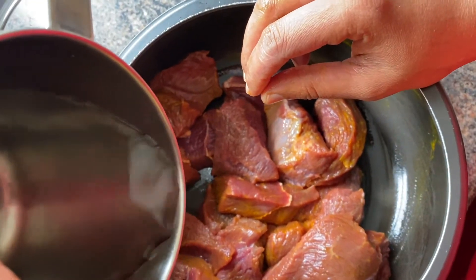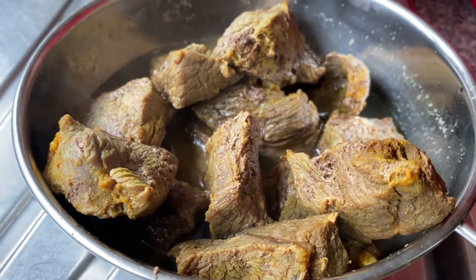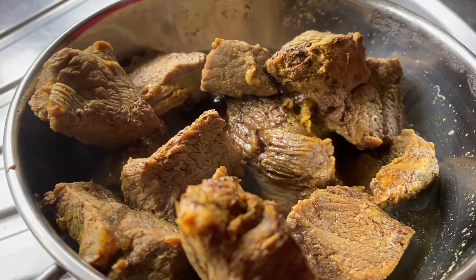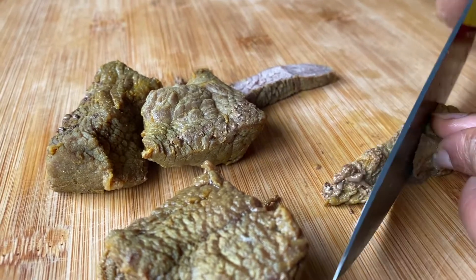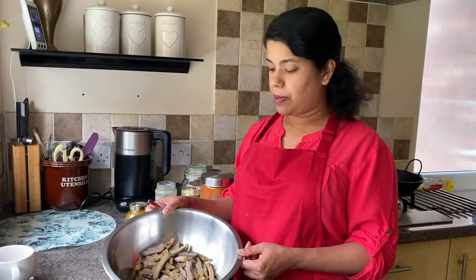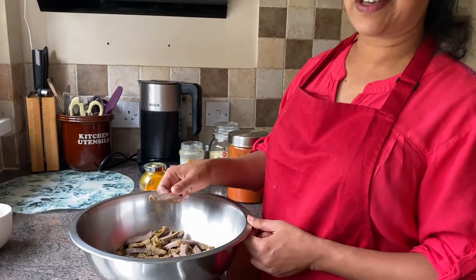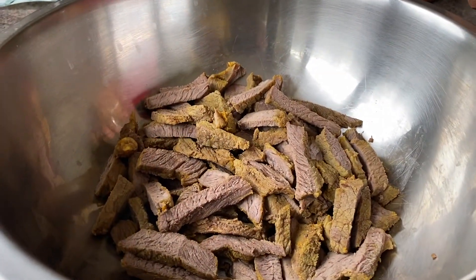I will cut the beef with a little bit. You can cut the beef with a little bit. I am going to cut the beef.